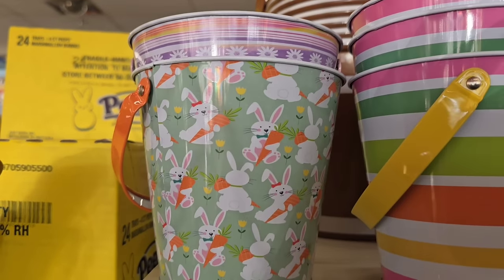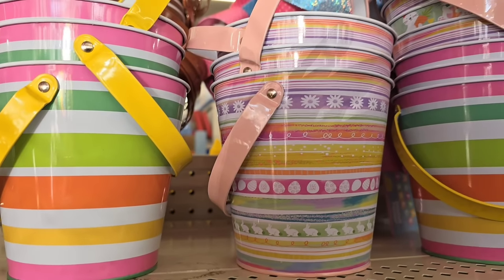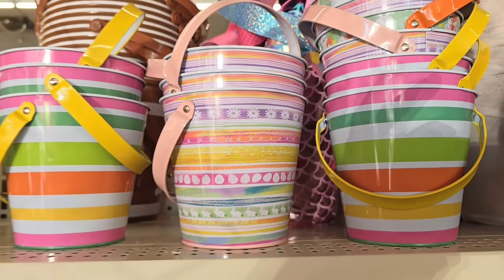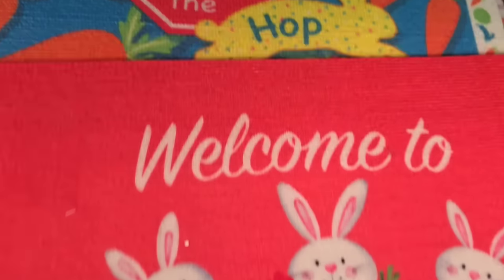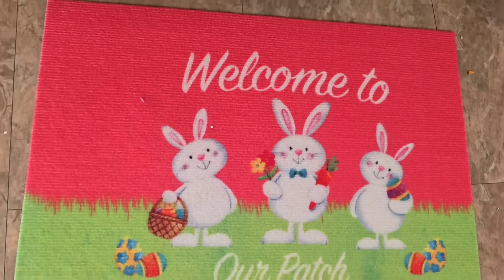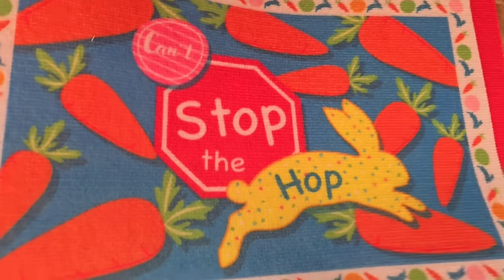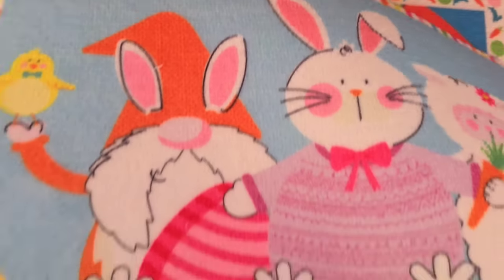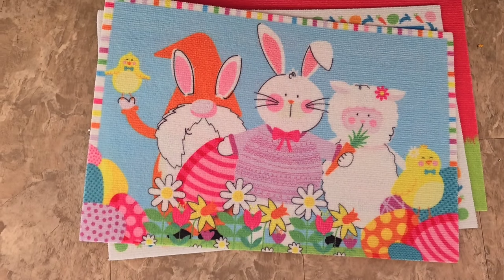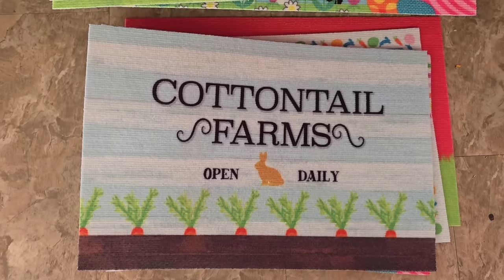Now we're going to walk over and see the new Easter items that have just been put out. The first thing I spotted were these metal buckets with handles — really, really cute. I think they would make a perfect accessory to add to Easter baskets. They also have rugs that just showed up: 'Welcome to Our Patch' with little bunnies, 'Can't Stop the Hop' with a bunny and carrots, ones with Easter egg characters in bright spring colors, and a classic farmhouse-looking one with 'Cottontail Farms.' You can choose from four of them that I spotted at my Dollar Tree.